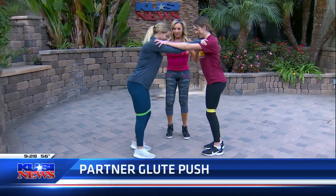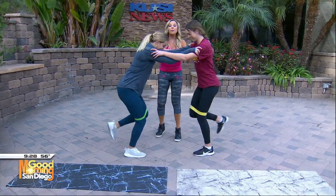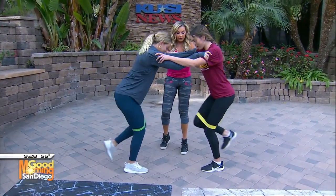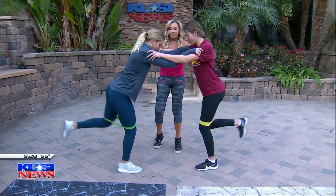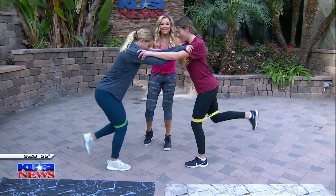Now we're going to do the partner glute push. Act like you like each other! You're going to kick back — you can hold on to a wall if you don't have a partner, no big deal. Kicking out, squeeze your glutes. Excellent job. All of these you want to do for an entire minute, and of course you're going to switch sides.